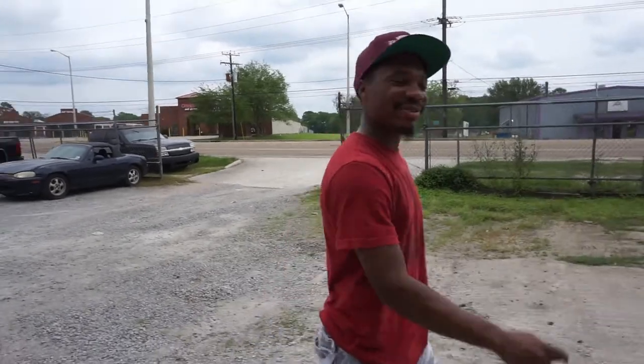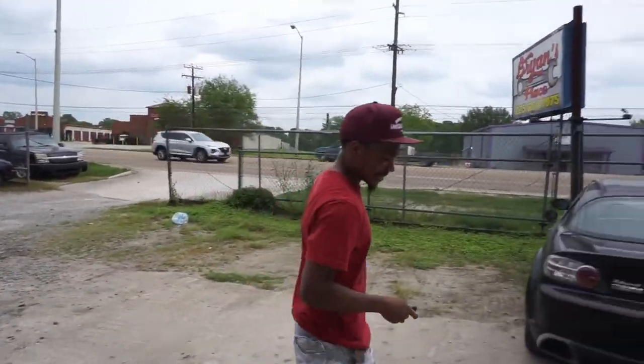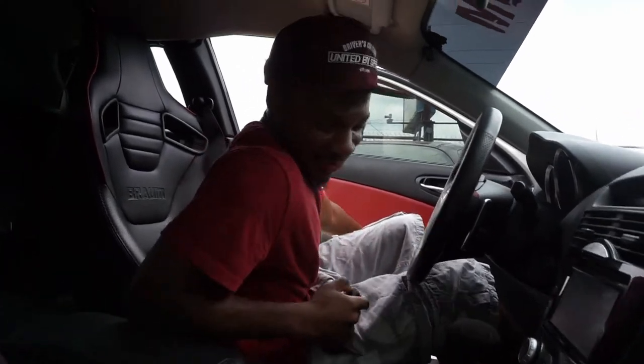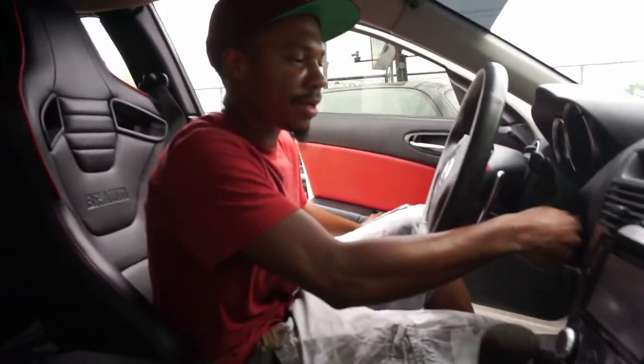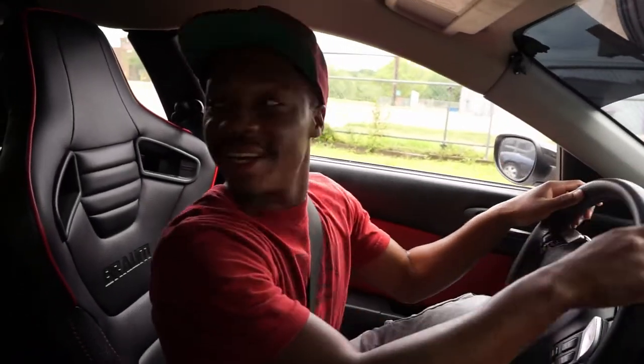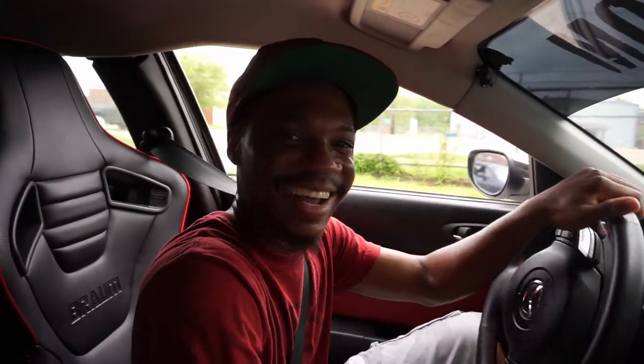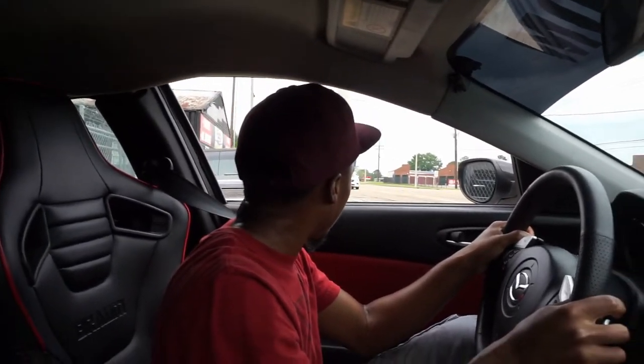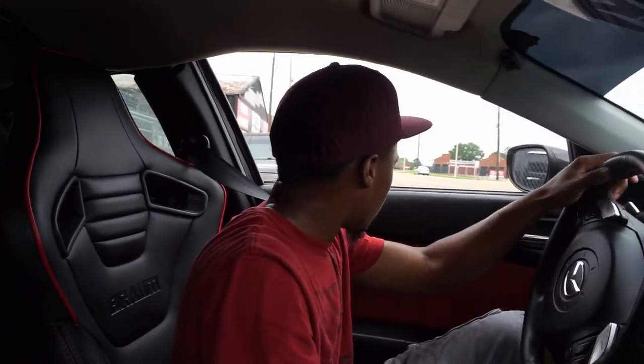Let's see how these paddle shifters work since the last video they didn't work. Oh, I wasn't really ready for this. Did you get the AC to work? No — I had it working but it slung the belt off, so I gotta fix some stuff. It's kind of hard to see out of this car. Well, adjust the mirror. Hit the left down and you'll be in first — full throttle it'll still shift by itself.